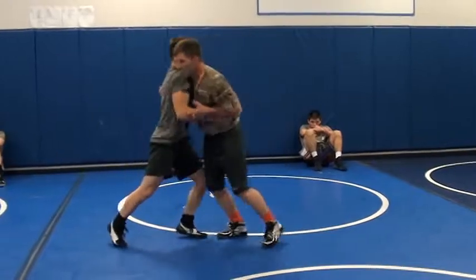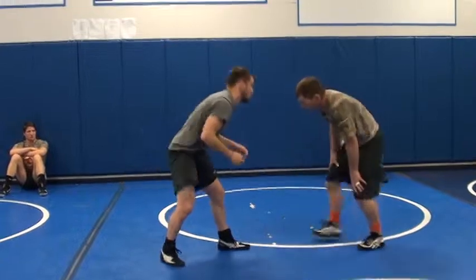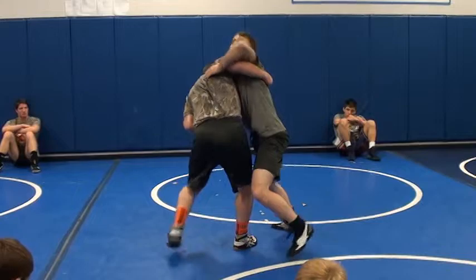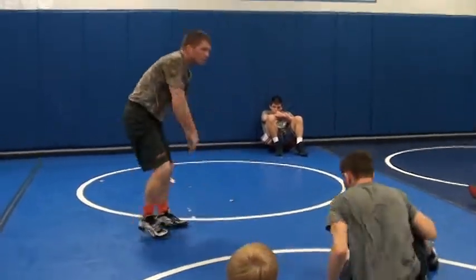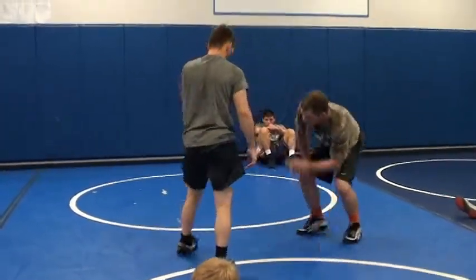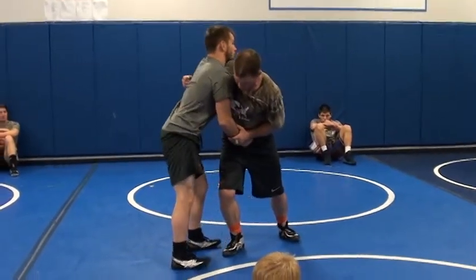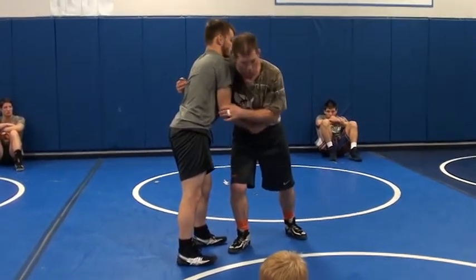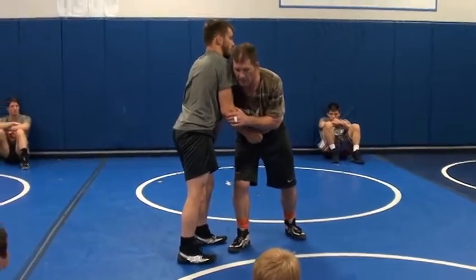When you get an underhook, you don't concede this position because we're the same here. When you get an underhook, you're trying to control the action. We're not going around in here. His hips go back a little bit — watch me — I'm cutting it back. I push here, and I push with my head. This arm doesn't really take him down; it's more of this.